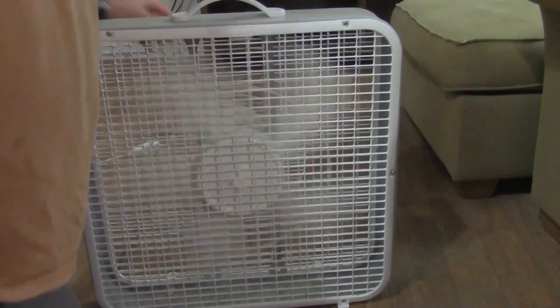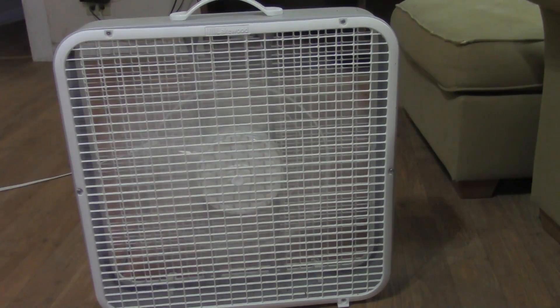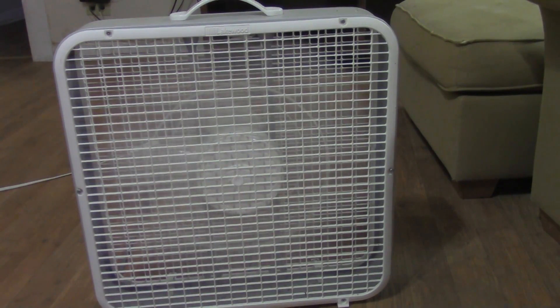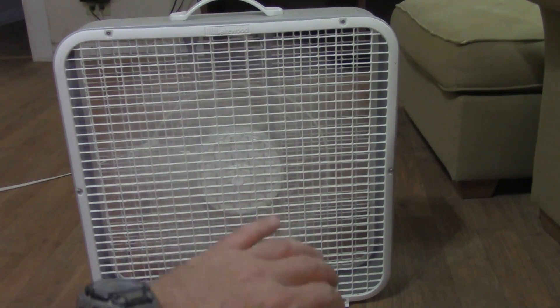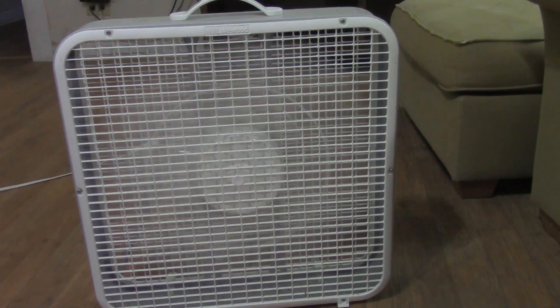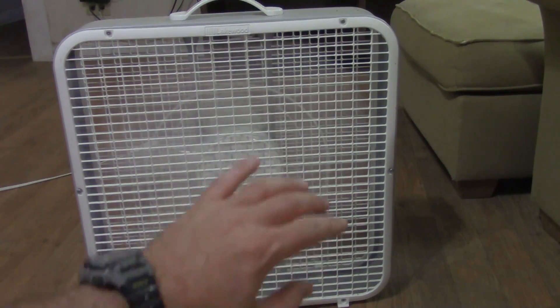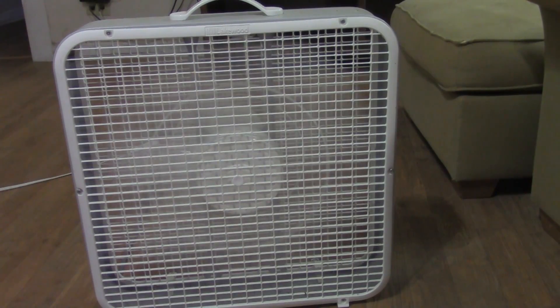Okay, this is high. I'm feeling a breeze from here. I'm going to say this fan is a little bit more powerful than today's Lasko box fans, but it still does not move as much air as a vintage box fan. This fan does not move as much air as a vintage box fan. But I will say that this 2008 Lakewood moves more air than what you can buy today with a box fan.